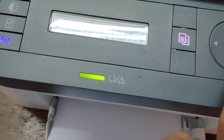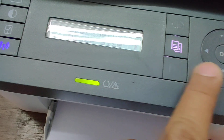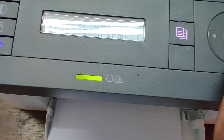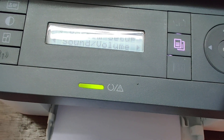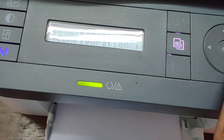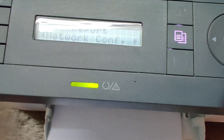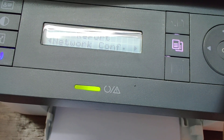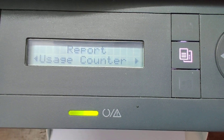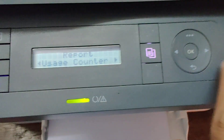Go to the machine setup, paper setup. Zone, report, config report, network config, supply information, use a counter by the practitioner.